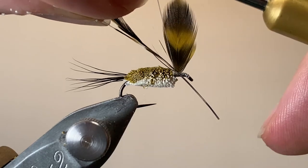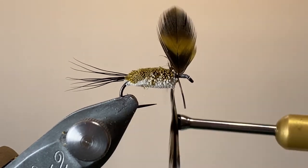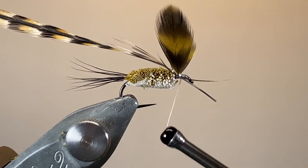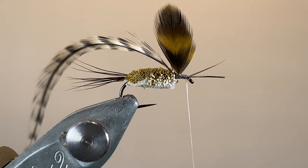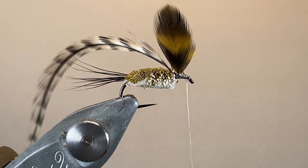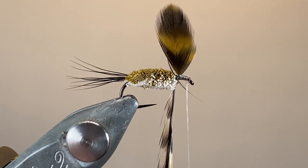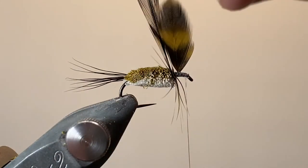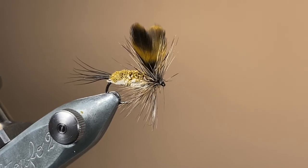That's the last material that we're going to need to tie in. I've stripped the barbs off the stem, and a little bit off the far side as well, again using a cross wrap technique to leave it perpendicular to the hook shank, bringing the stem forward, and securing it down before trimming away the excess. I'm using Cree here — it's got that really nice warm brown colour. Like I said, grizzly or grizzly dyed golden olive would work just as nicely. Bring it forward, be careful to avoid the wings, and whip finish.